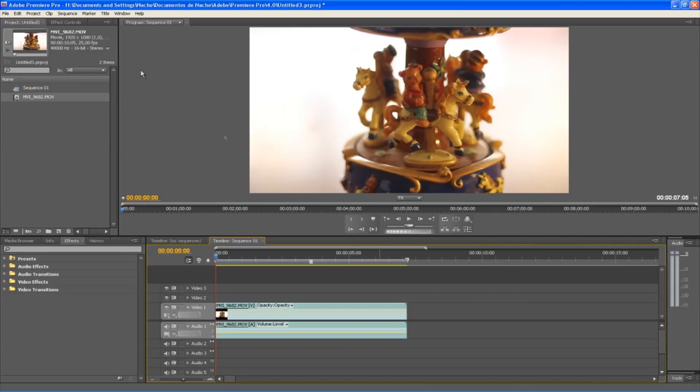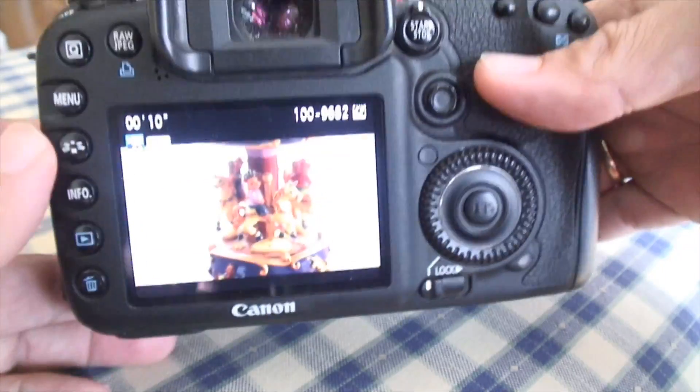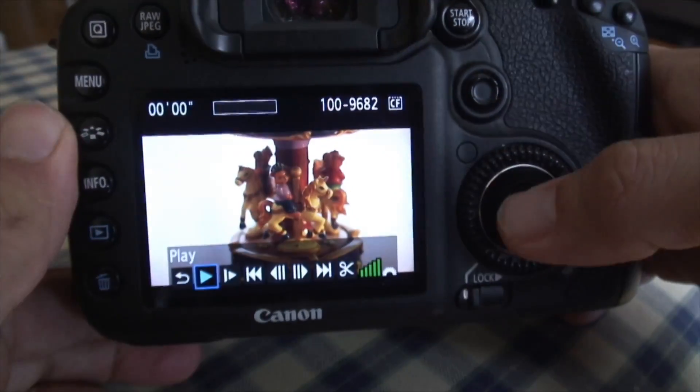It is possible to trim the video inside the camera in a lossless way. This is a Canon 7D.